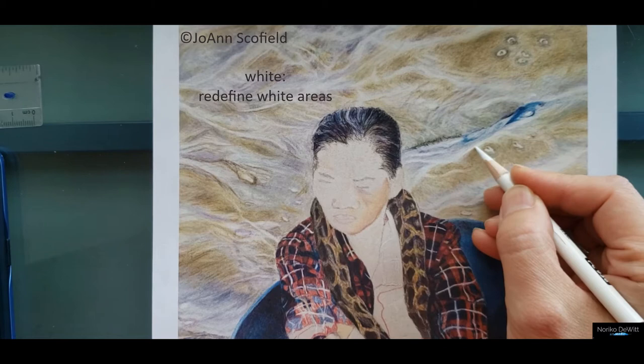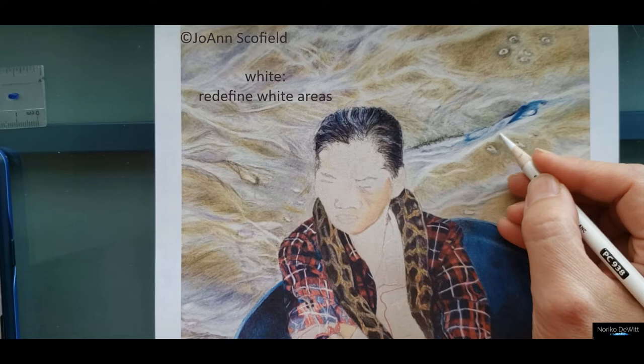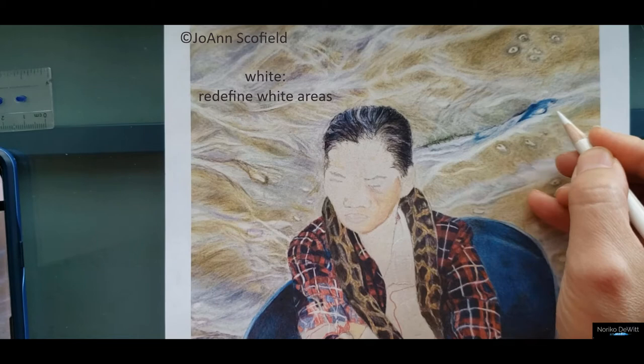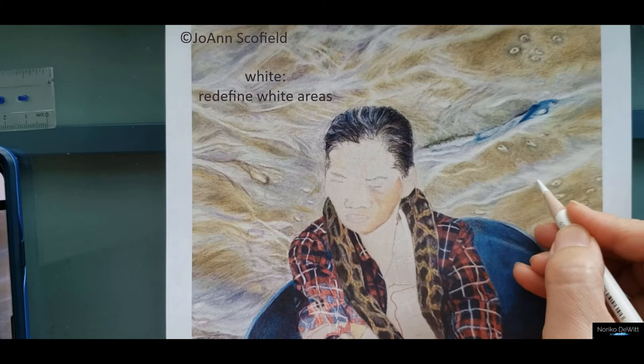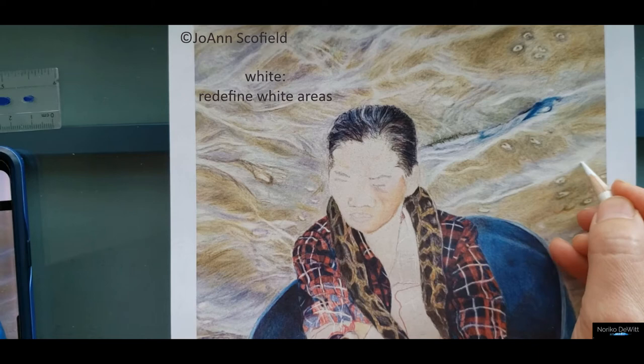By the way, great work Joanne on creating that water movement — it looks gorgeous. You can see the water going in all different directions, and you can see that the waves go up and down in all sorts of directions. That's awesome.